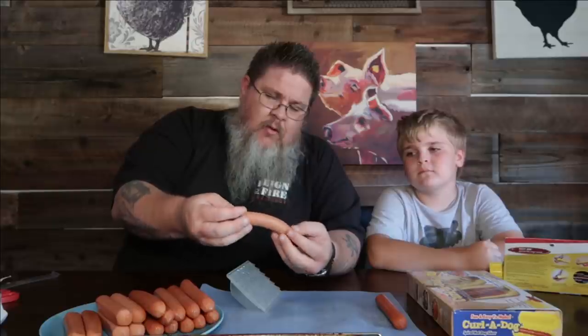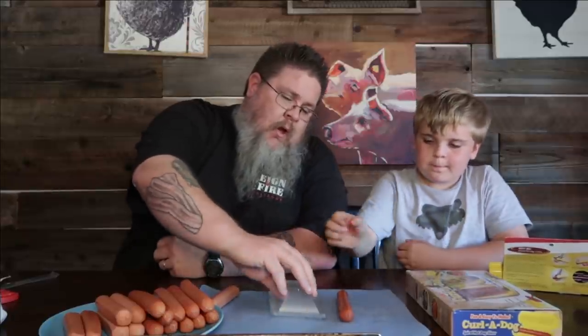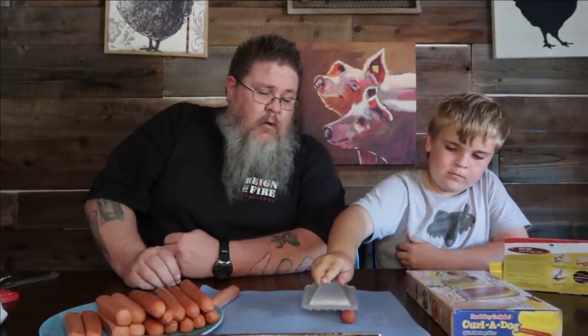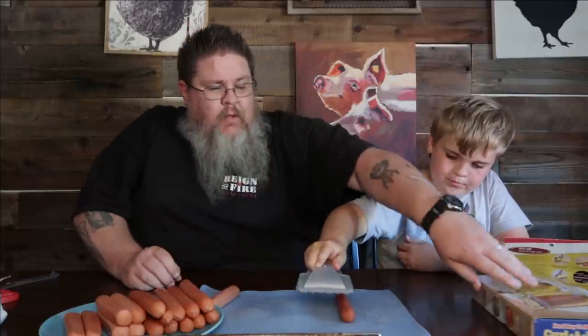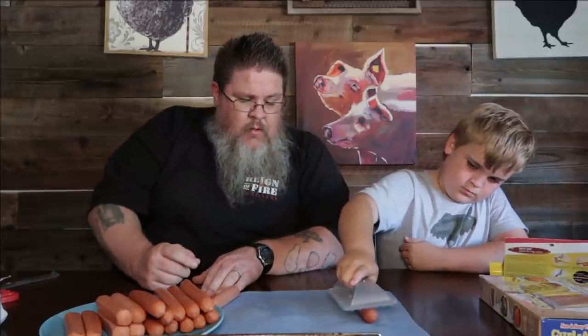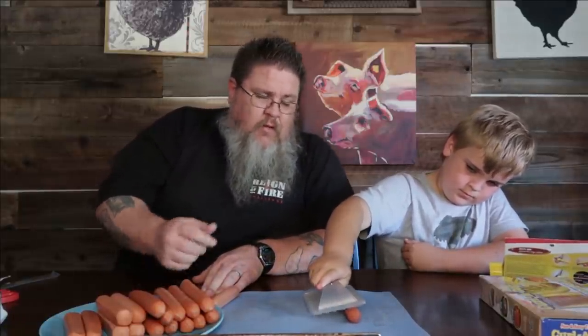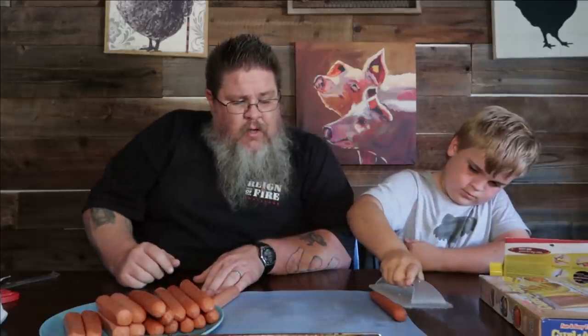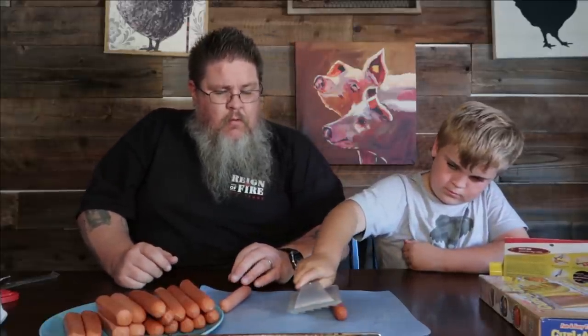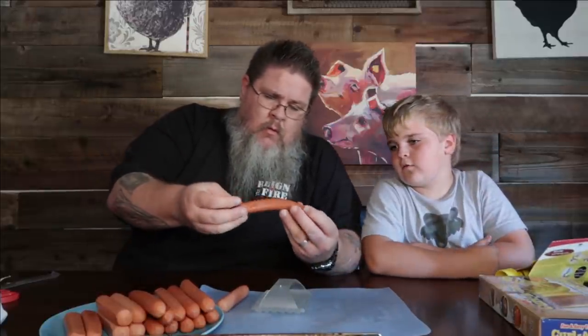Look at those lines on it — try it on that one. So put it on one end, push hard and roll it. No, you've got to let it roll all the way without stopping. There you go — roll that way while pushing down, you can go back and forth. Make sure you get all the way around the hot dog. These do have a thicker skin — let me do this one.